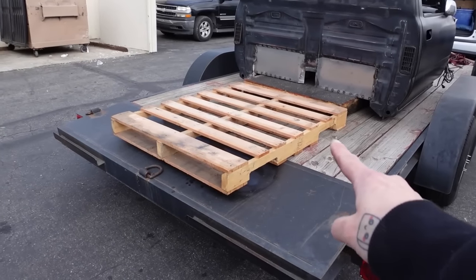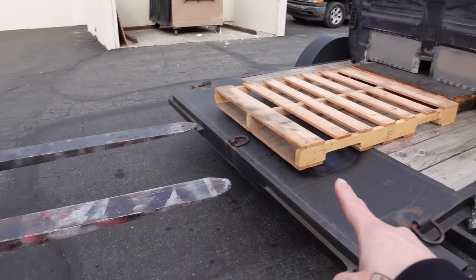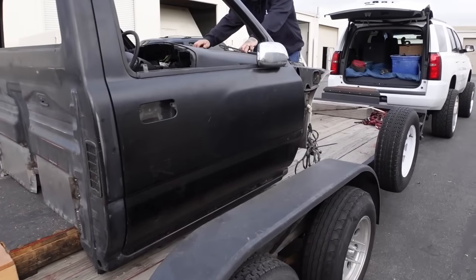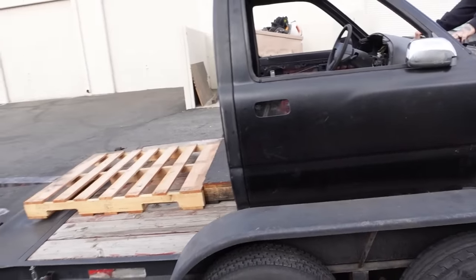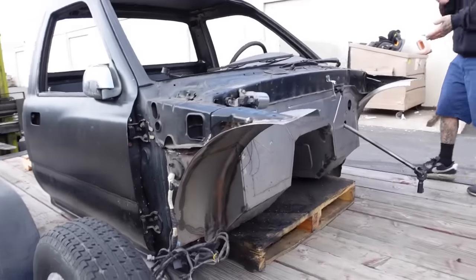The forklift put a pallet up to the other pallet and he's going to push that pallet with the forks and send it up. All right, strap her down.